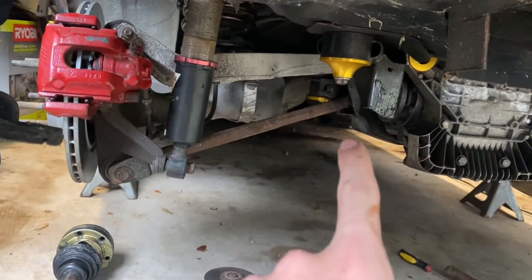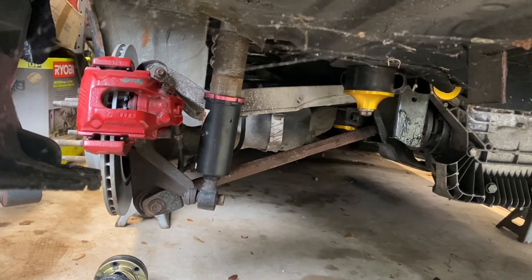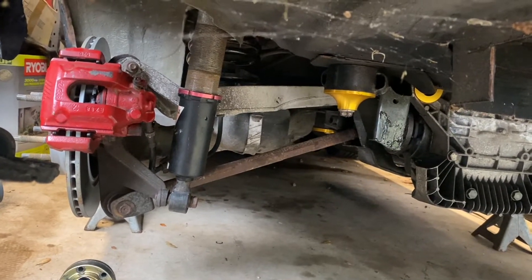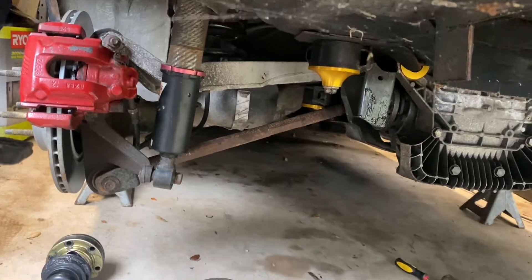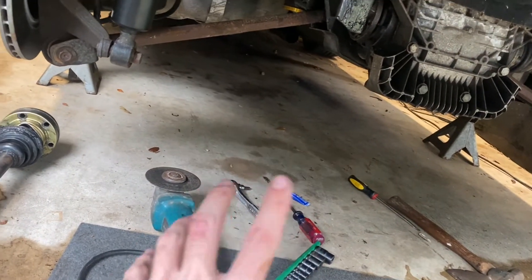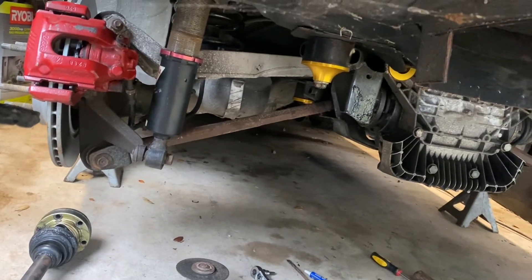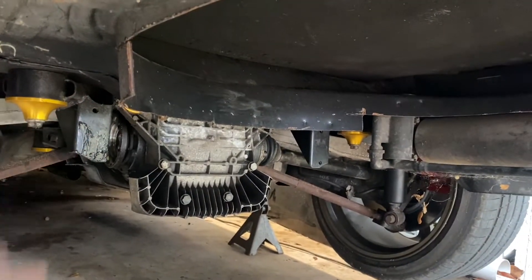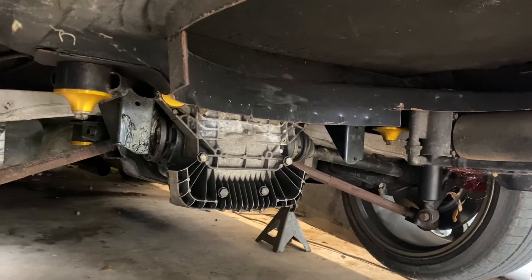I guess it wouldn't be the worst idea to go ahead and pull it off the car, do that, and then put the car back on the ground and come back to this tomorrow. Alright, well I got the axle out. I got one warrantied, so now I'll just wait on that and put it all back together tomorrow. With the OEM bolts I already picked up from under the car, we'll use those so they don't back out anymore. And at some point I'd like to clean up this spare tire delete — it's not the prettiest thing in the world.